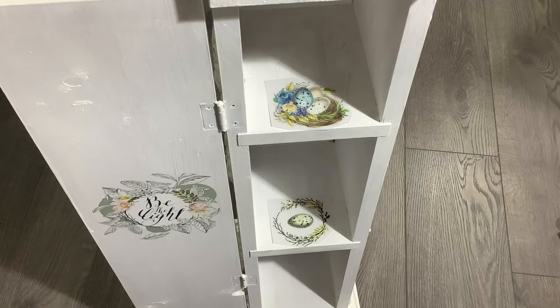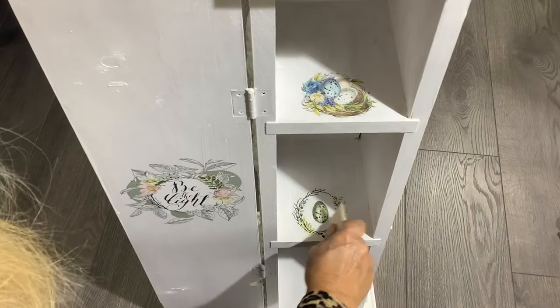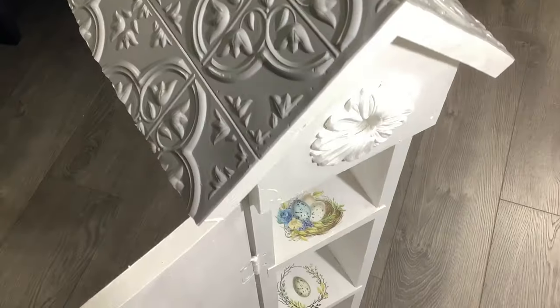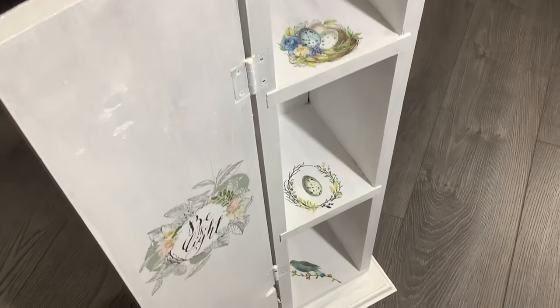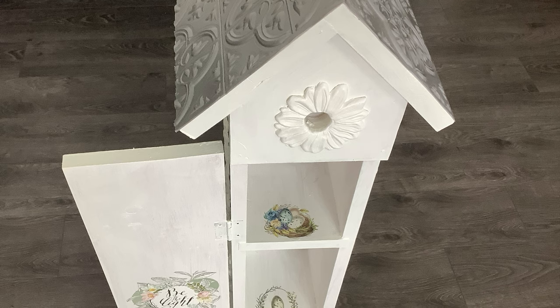I want to put bird-themed items inside my little shelves. I found a little bird nest with an egg, and I'm going to put a little bird at the bottom. I love how these turned out — it's so cute.